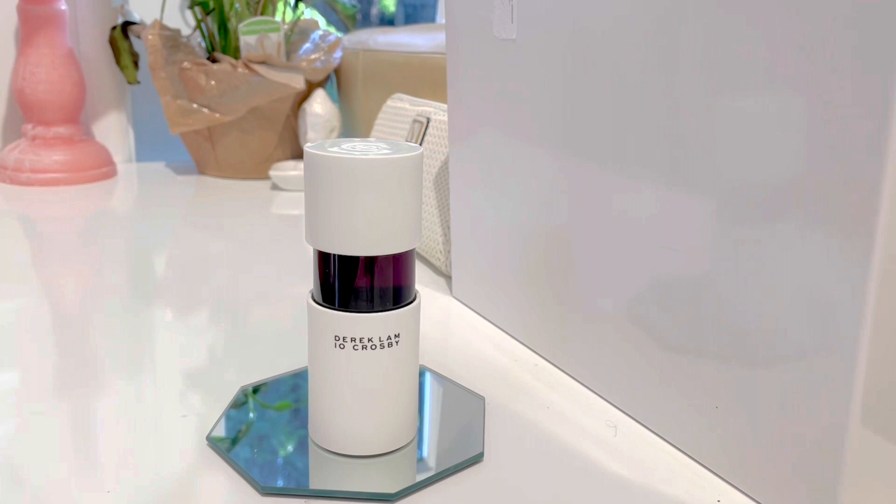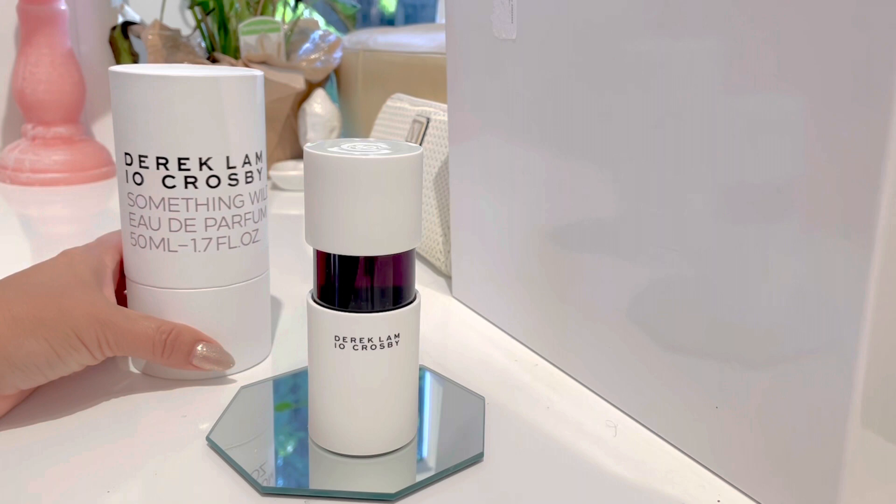Hi guys, welcome. We're going to be reviewing this fragrance — this is new to my collection. This is the Derek Lam 10 Crosby Something Wild Eau de Parfum, 50ml, 1.7 fluid ounce.